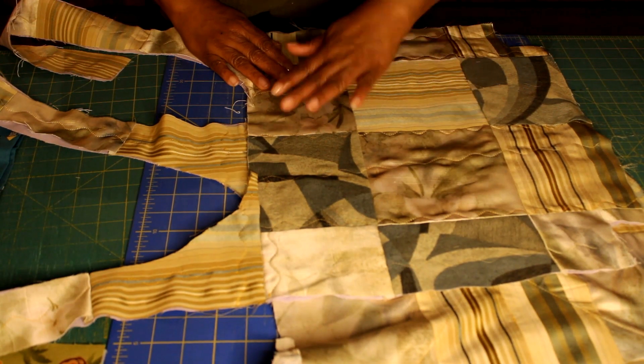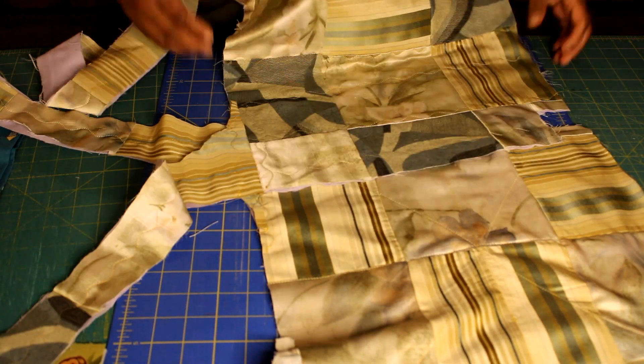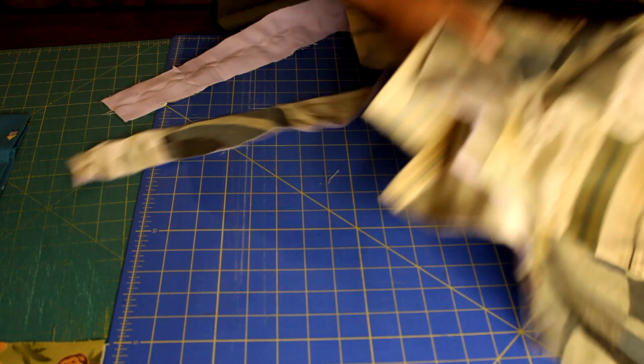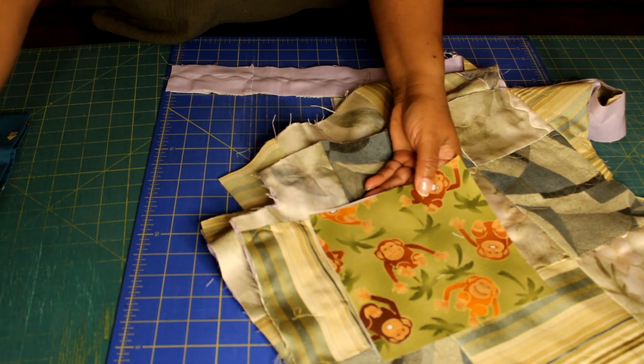Now I have both of my boho purse patterns cut out and I have my fleece sewn on the back of both of those, just to add a bit more stability when I add my appliqués.